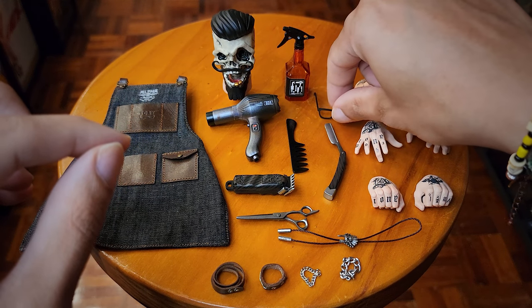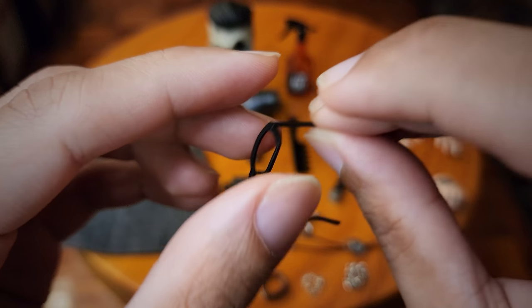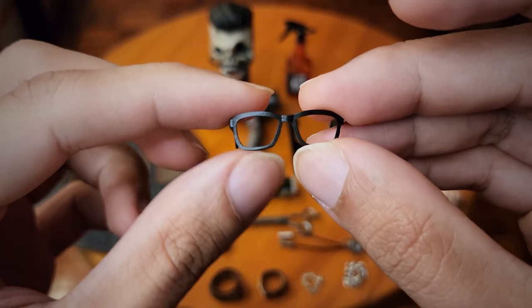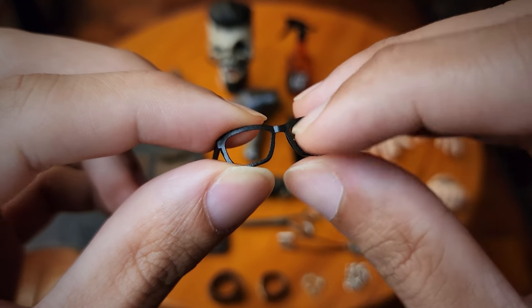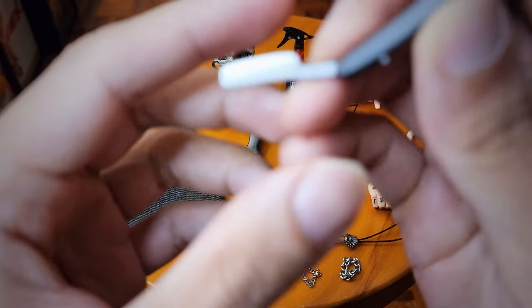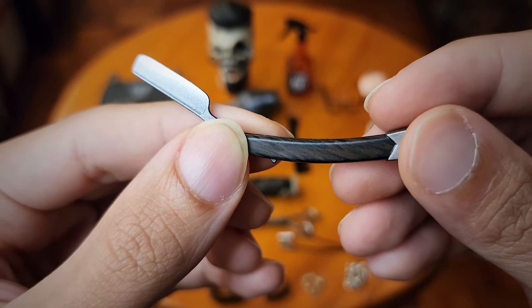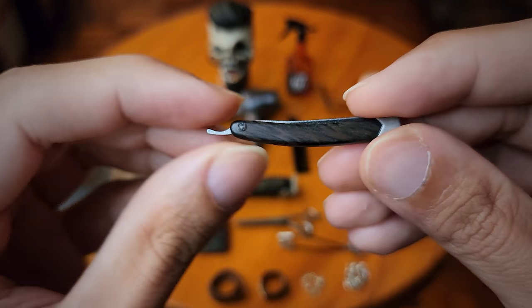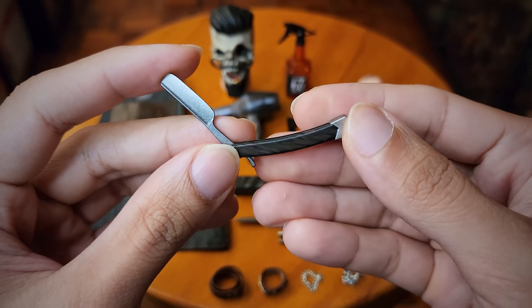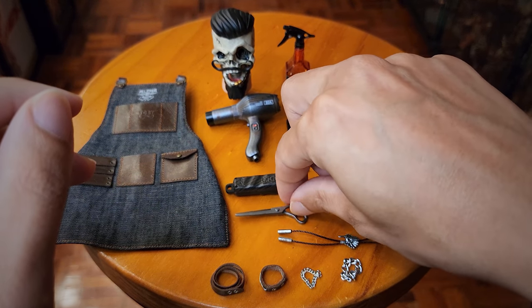Then we have his glasses. Unfortunately they don't have any lenses, which is kind of a missed opportunity, but they are flexible so you don't have to worry about them snapping. This reminds me of those early 2000s glasses kids wore without lenses. Then we have his razor blade — there's no weathering but there is some paint detail on it. It does articulate to close as well, so it kind of resembles Sweeney Todd's razor blade. It's kind of fragile too.